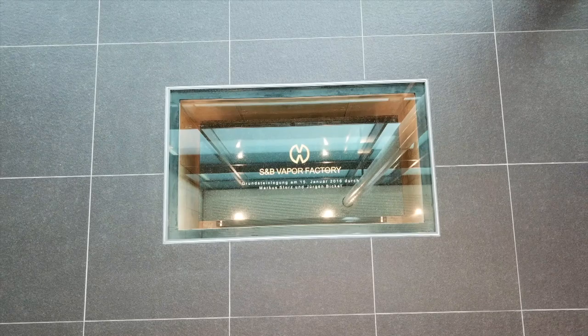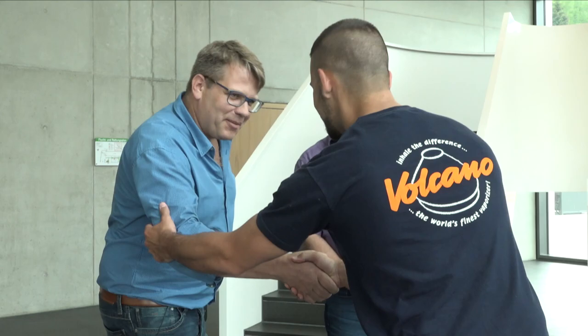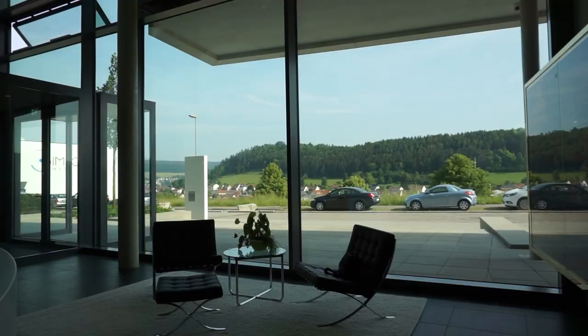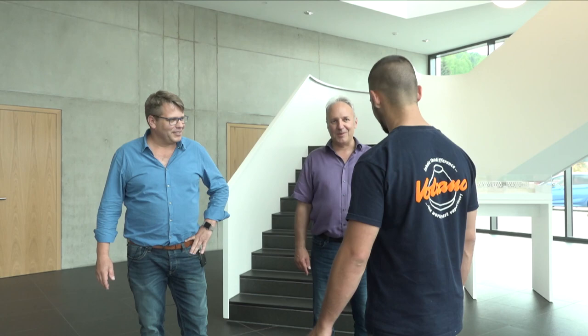Jesse, welcome to the S&B Vapor Factory. You are very welcome here. Thank you so much for having me. I'm excited to get a tour of the building and ask some questions that I'm sure everyone is going to want to hear. So why don't we get started? Yeah, we are happy to show you around.